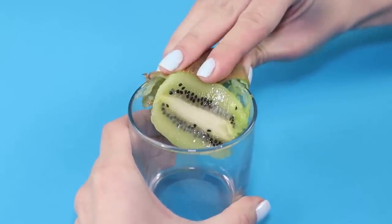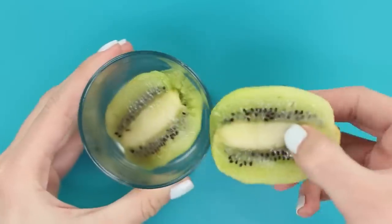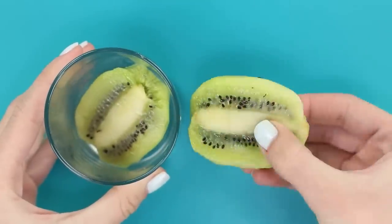Smoothly slide the kiwi half across the edge of the glass. Voila! The juicy green pulp is nicely peeled. Time to make a fruit salad!